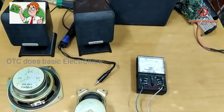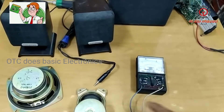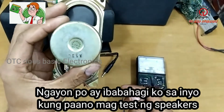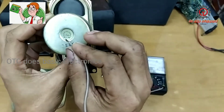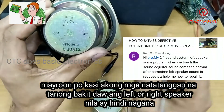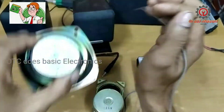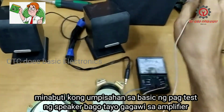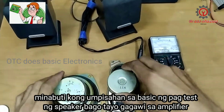Welcome to my YouTube channel guys. Today we're going to test these different types of speakers. This is a speaker from a television, rated 16 ohms, 7 watts. And this is a subwoofer speaker, rated 6 ohms. And we have a 2-in-1 — this is the subwoofer. Since the subject is how to test a speaker, let's begin.